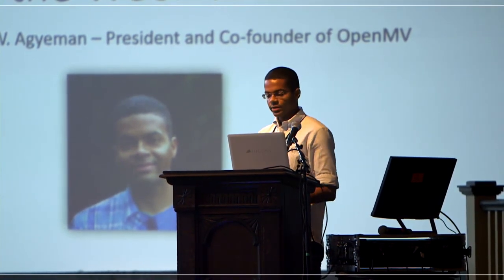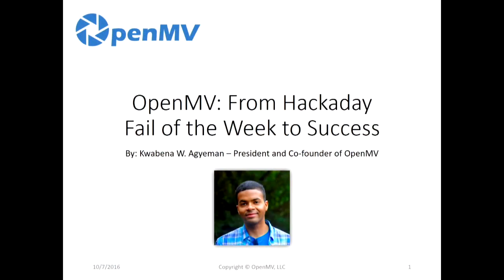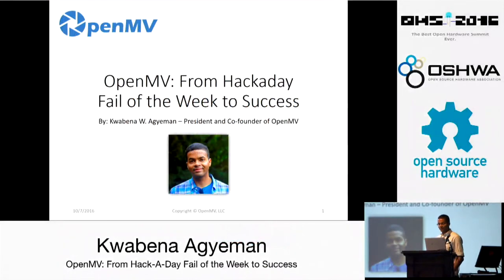Hi everybody. I am Klobina Adjman. I am the president and co-founder of OpenMV. This is a small startup. Today I'll be talking to you all about how I took my company, OpenMV, from a Hackaday fail of the week to a success.